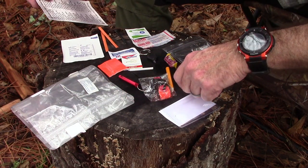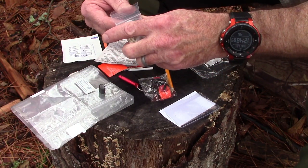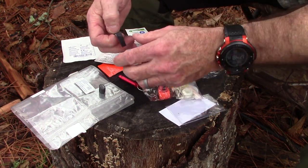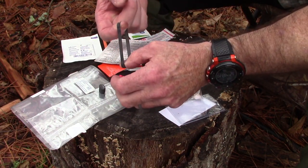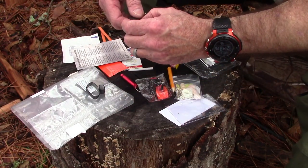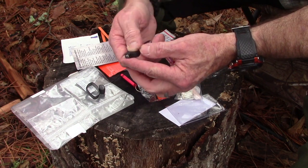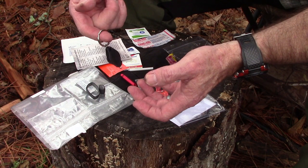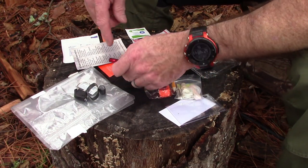There are two ranger bands — one small and one a little longer and thinner — which are very useful for securing stuff, fastening things, and they also make great fire extenders. There's a mini LED flashlight with a replaceable battery, giving you a nice little light with a keychain ring. You can take the ring off if you want it to be smaller, or clip it onto your gear.